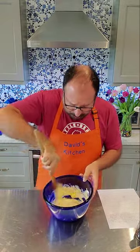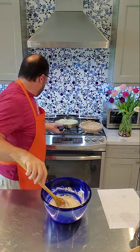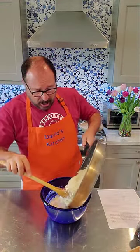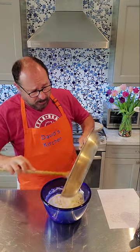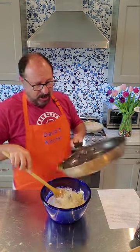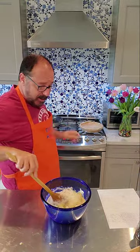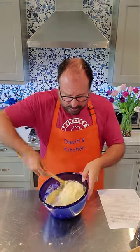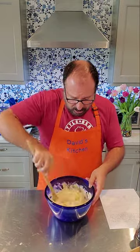Just quickly mix this together, and now we're going to take our onions — which are nice and cool — and throw them in there. Every last one, onions and butter together. We're going to mix this all together with a couple of quick spins around, and that's it — done. Now we are ready to fill our pie crust.